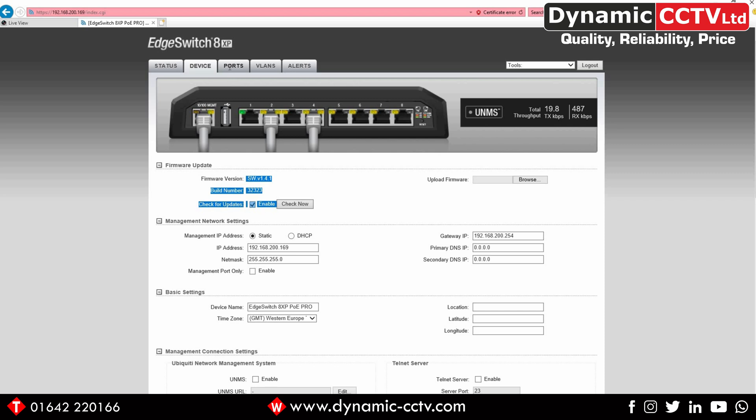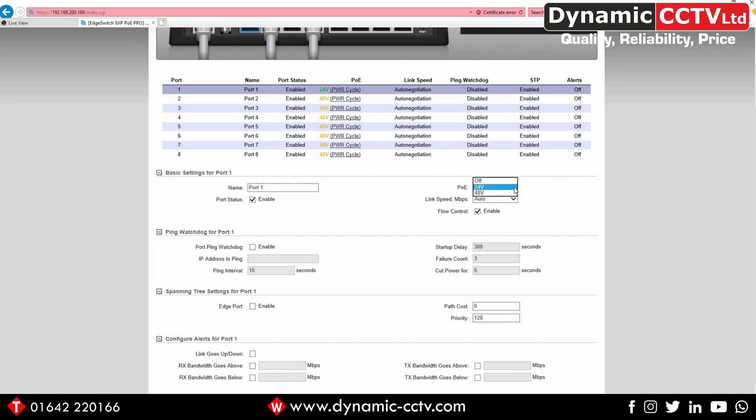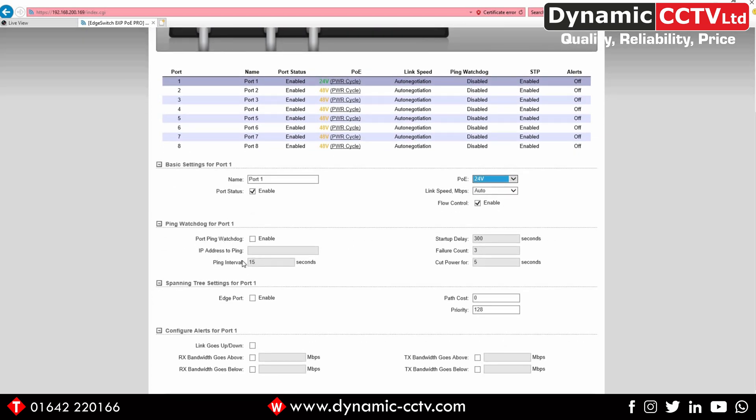On the Ports tab we can see the individual status of each port. We can power cycle each port by clicking on that tab, which performs a reboot on the connected device. Further down we can select which PoE standard to use for each port: 24 volts, 48 volts, or off. As mentioned, the PoE voltage is not auto-negotiable — you have to set it manually for each port. You can also change the port name and enable or disable the port. There are also alert configuration settings per port for bandwidth quotas, and a ping watchdog setting that pings a designated IP address — if replies aren't received, it will power cycle the device as a fail-safe.